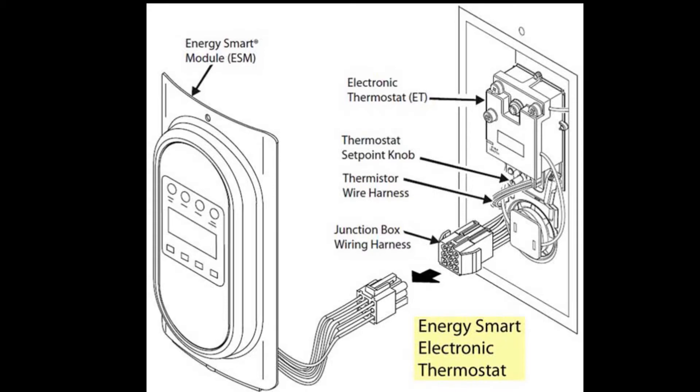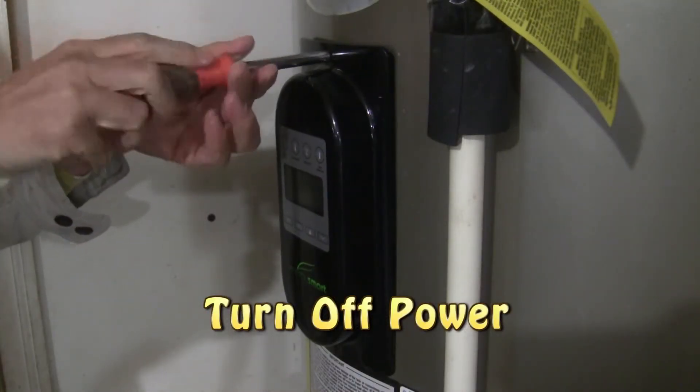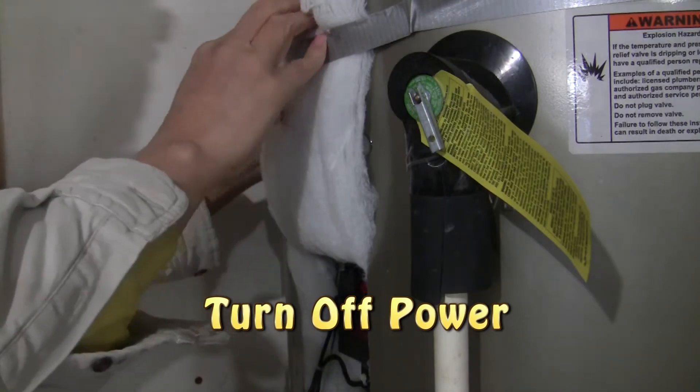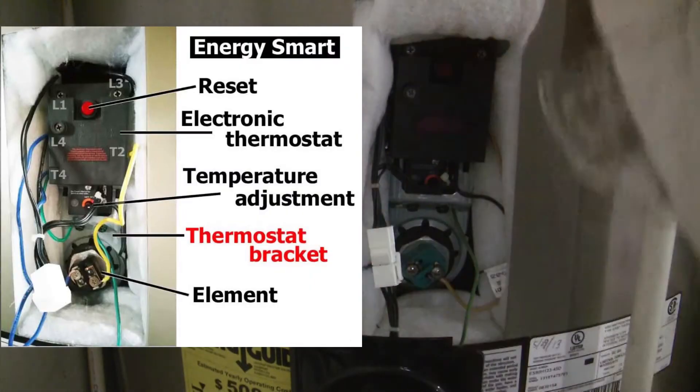Before we start, turn off the power to the water heater. Remove the upper plate. Lift the insulation flap and use a piece of tape to hold the insulation flap up and out of the way. You want to take a photo and label all wires before removing any wire.